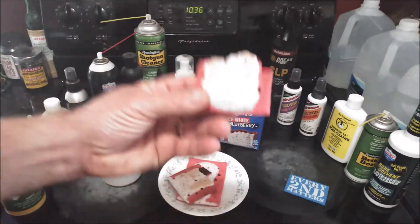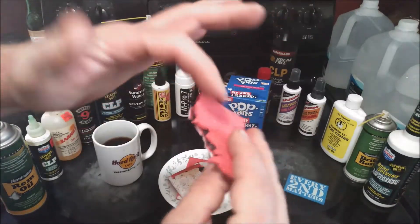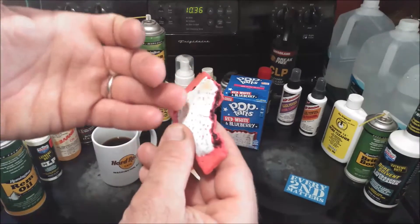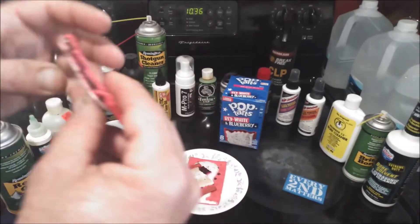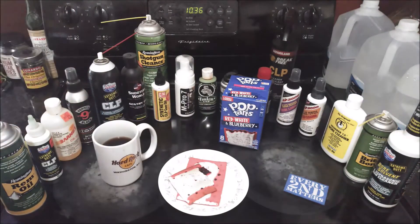Let me go ahead and take a bite. I'm going in from the back side — the breading side — so I'm getting the frosting right on my tongue. I can definitely taste raspberry in it.